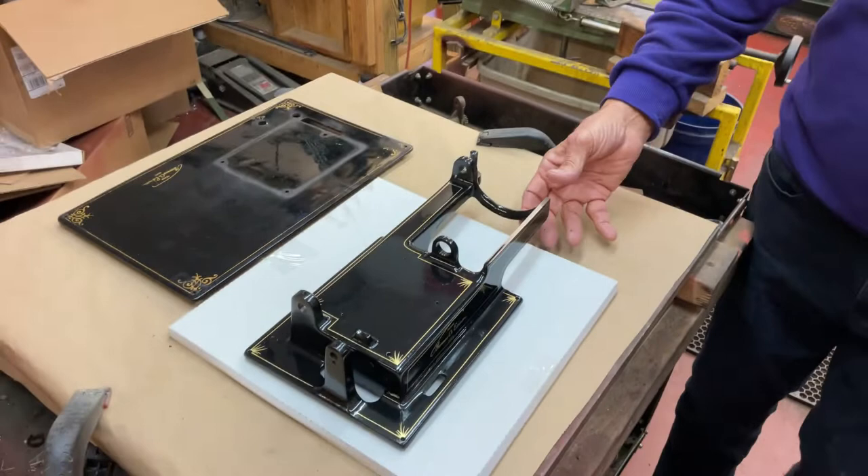Now I'm going to let this paint rest for a while, and then I'll probably start assembling. I love this hobby — and that's my tip for the day.